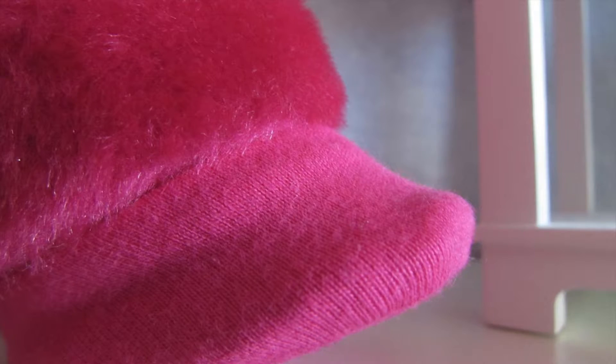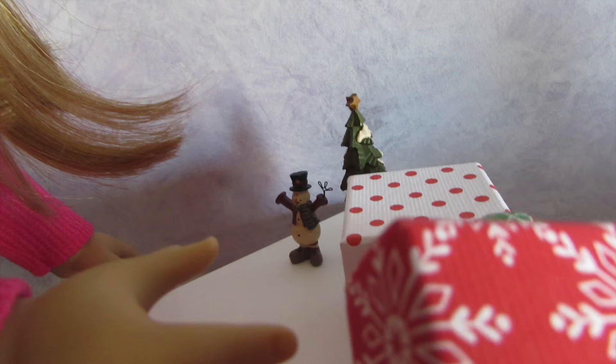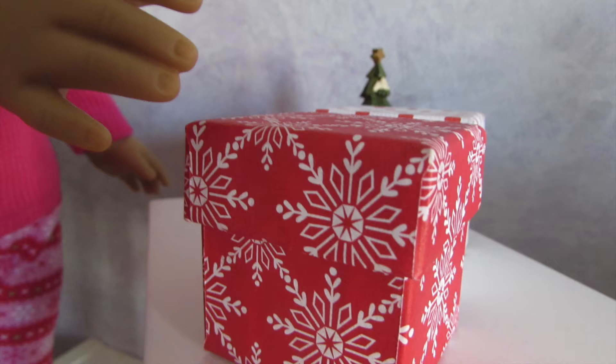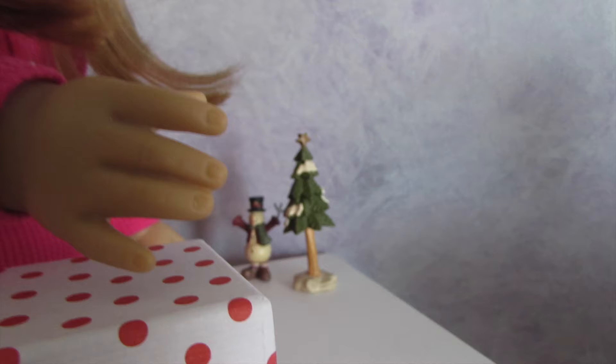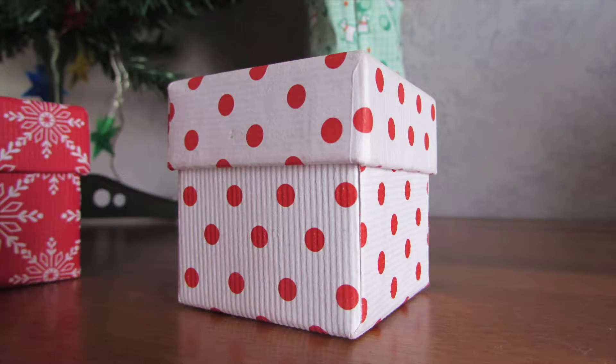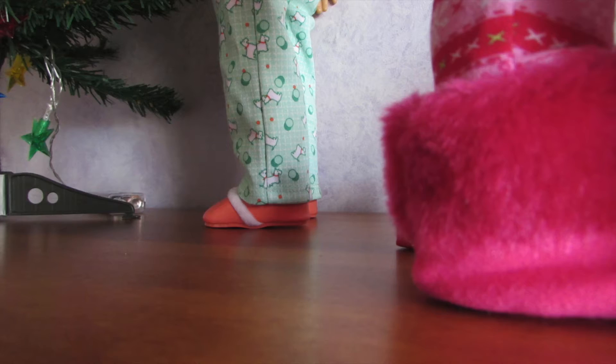I think these are the two boxes Kit was talking about. Let me open them up and see what's inside. Oh, all right, there's ornaments in that box. Let me put that one down so I can take it back upstairs. And oh yeah, perfect — there's ornaments in that box too. I just have to bring them both upstairs and then we can get started on decorating the tree. Kit, I found the ornaments — now it's time to decorate!